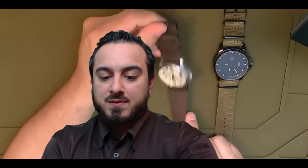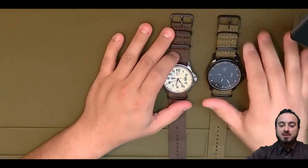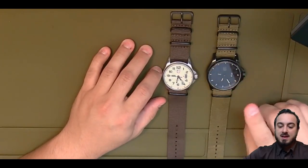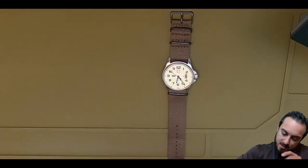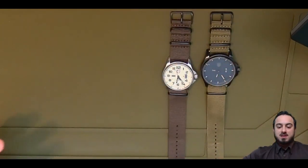I saw his review and he replaced one of his watches with a NATO strap, which is what we have here today. These are both Luminox watches — this is an 1827 Field, and this is an 1870 Series. I've liked Luminox watches for a long time.